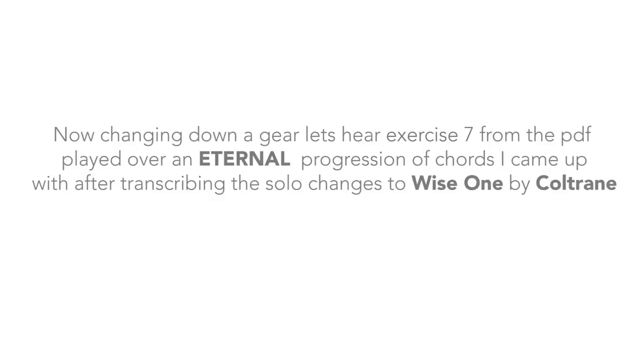Now, changing down a gear, let's hear exercise 3 from the PDF, played over an eternal progression of chords I came up with after transcribing the solo changes to Wise One by Coltrane.